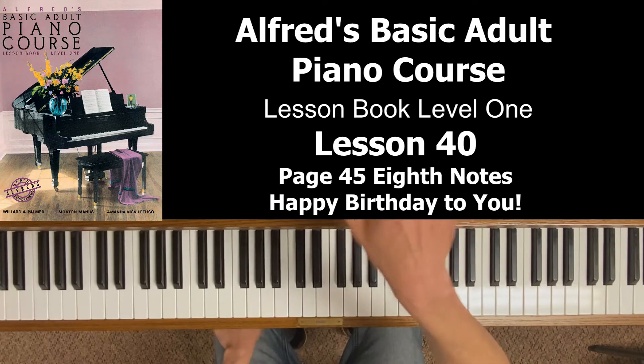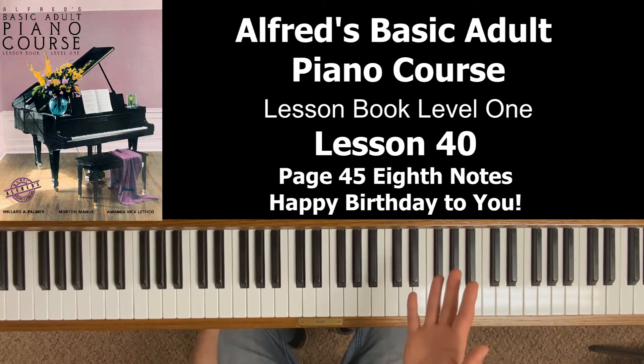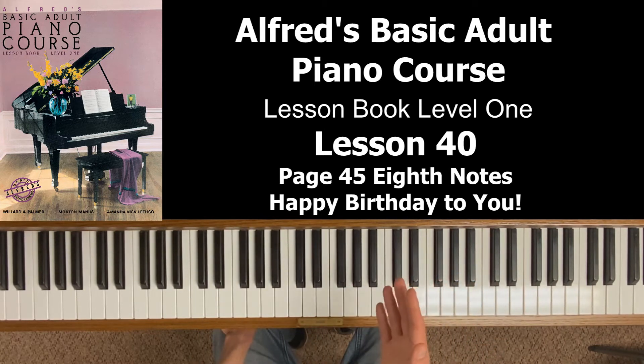In the Happy Birthday section above, it says to clap or tap these notes counting aloud. You're in three-four time — three beats per measure. Notice the first measure has three quarter notes. In the past we would have gone one, two, three. But look at the next measure — you need to honor and speak all those individual eighth notes.